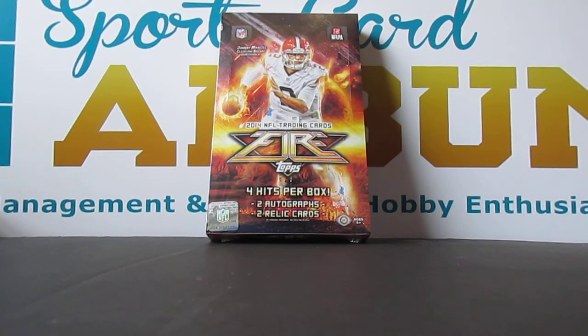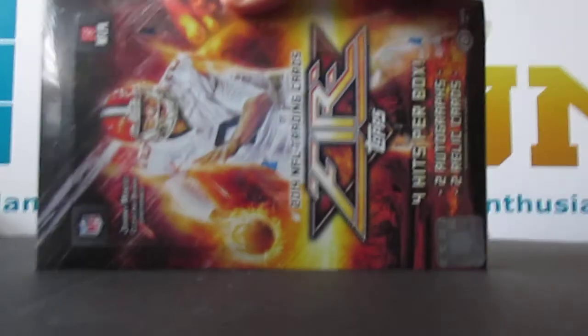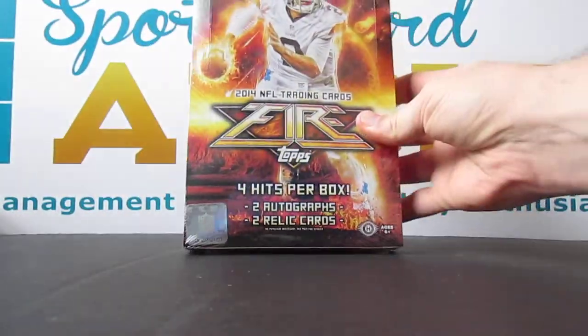What's up friends, it's Sergio with SportsCardAlbum.com. Really excited to bust open a box of Topps Fire Football today.